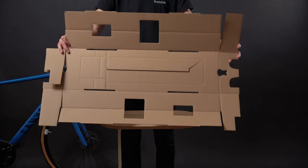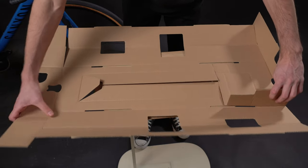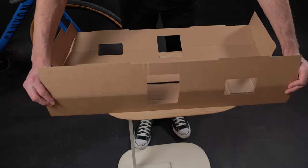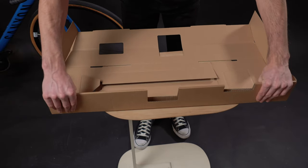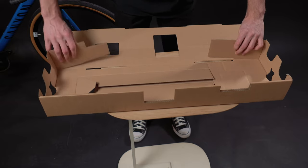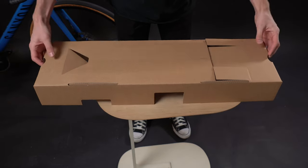Next up is the rectangular piece which will support the top of the bike. On one side, fold the smaller side flaps inwards, and then the longer side up and over the two flaps. Securely tuck the longer flap by pressing the hinges into the sockets. Repeat this process on the other side, and then flip the whole thing over and press down on the center flaps.